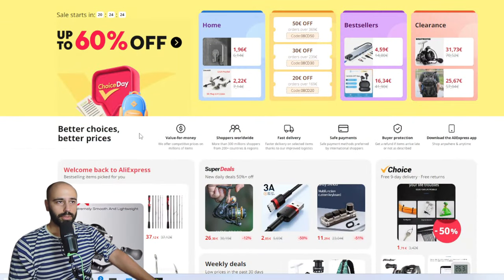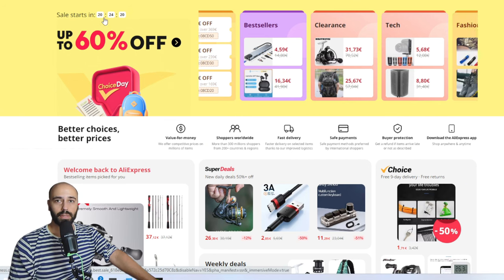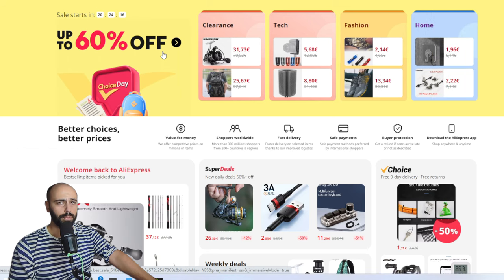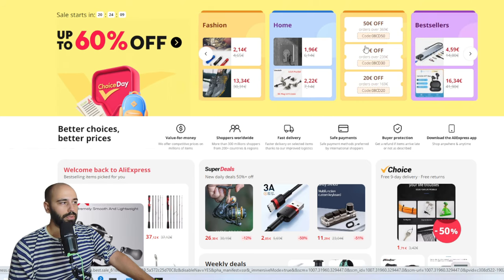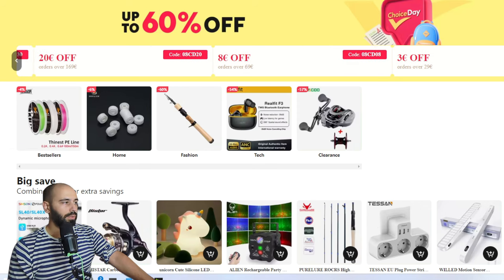Hello guys, welcome back again to the channel. Today it's another Choice Day - you've seen here in 20 hours we will have access to the cheaper prices and the coupons. If we click on the main page of AliExpress or the app, you'll check that you already have access to preview the promotions again, the coupon codes. Nothing unusual in here, it's the same ordeal as last month and all the months before.